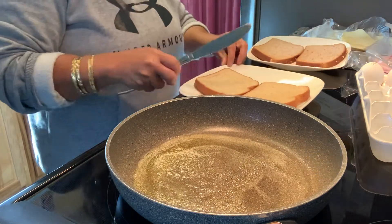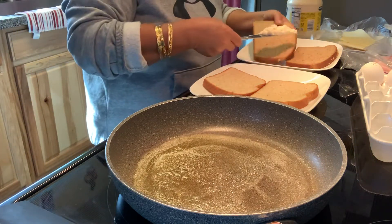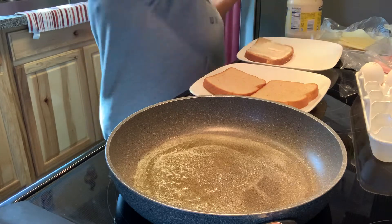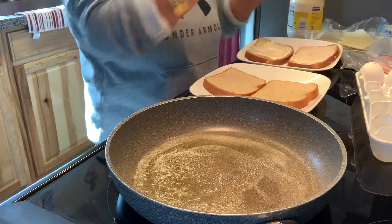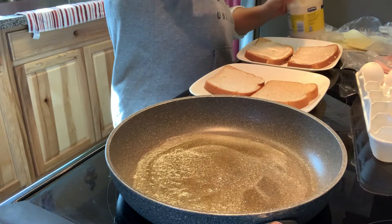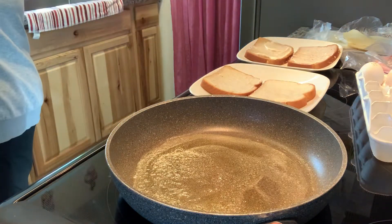My bread here - one for me and one for my husband. First I'm gonna put mayonnaise. I'm going to grill it too. It's gonna be a little bit yummy with the butter on it. This is just like brunch - breakfast and lunch!